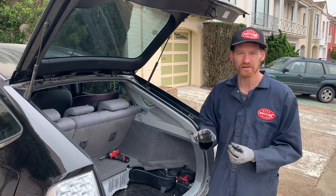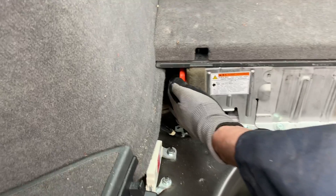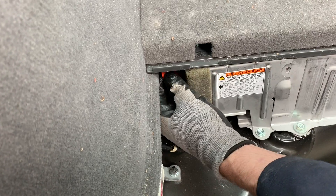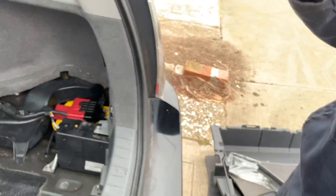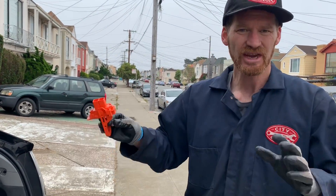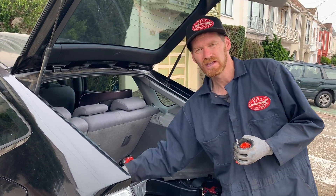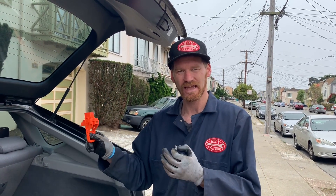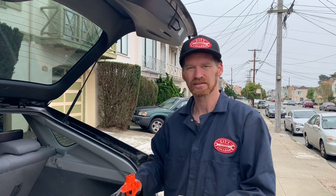Our third and final safety precaution is to remove the high voltage safety connector. There is no voltage on this now — some people feel you need high voltage gloves to touch this, but that's not true. I'll pull it out and take it away from the car so no one accidentally reinstalls it. This connector is also known as the mid-pack disconnect: it cuts the battery pack in half so it can never connect to the rest of the car.